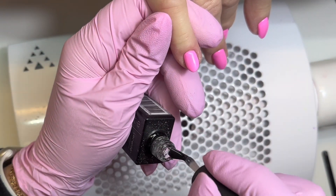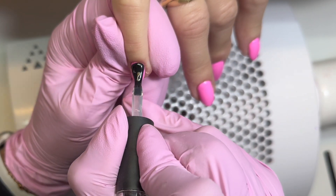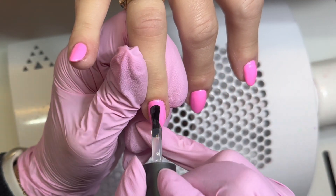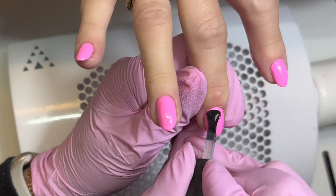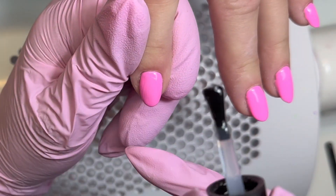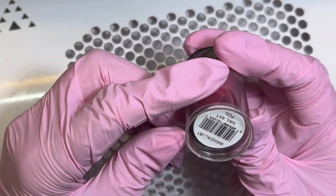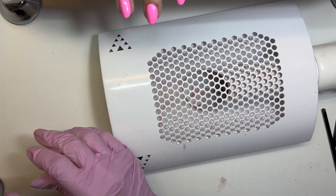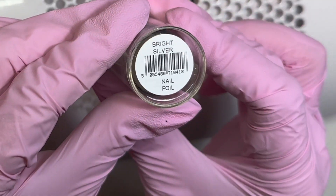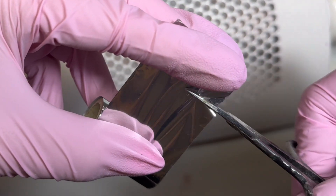Foil gel has a super tacky adhesion layer once it has been cured in the lamp. I use this all the time for foils, especially for full cover. Sometimes you can dab into the tacky layer on top of the colour, but I find that foil gel just works better and it's guaranteed to give me the adhesion I need every time. I'm popping quite a thin coat on because I don't need it to be super precise. I'm going to cut a little slice of each of the foils I'm using — Wanderlust, which is a really pretty pink holographic, and Bright Silver, which is a nice plain bright silver.